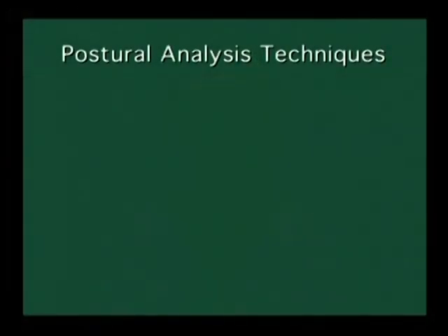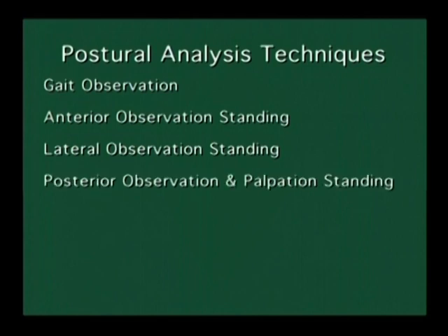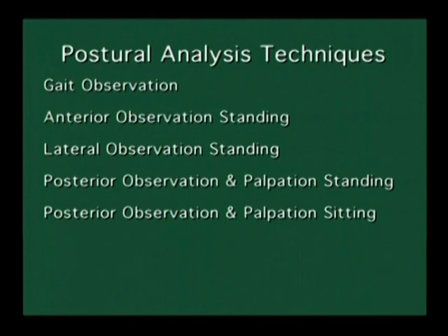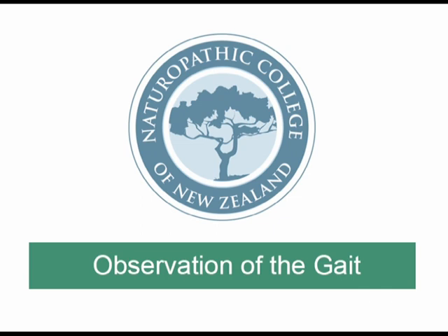This is your Postural Analysis Physical Examination. We will be using observation and palpation skills, including gait observation, anterior observation standing, lateral observation standing, posterior observation and palpation standing, posterior observation and palpation sitting, active range of motion, and passive range of motion.